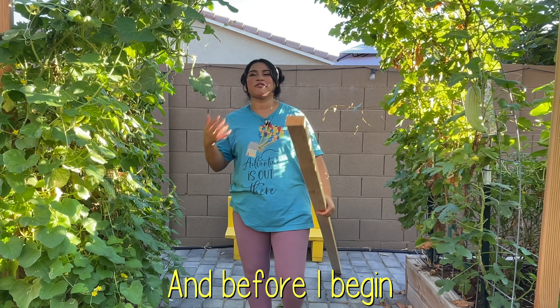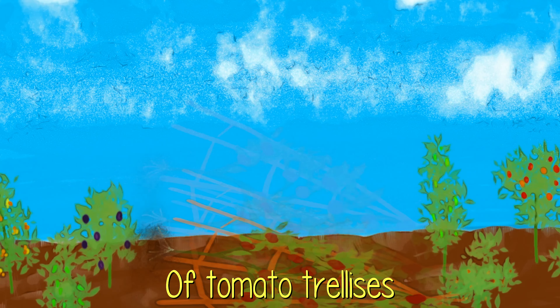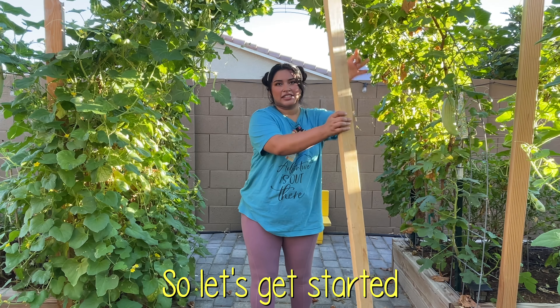Today I'm building a tomato trellis. Before I begin I want to tell you that I've tried so many different types of tomato trellises but I haven't been fully satisfied with any of them, and I think this is going to be my go-to method from now on. So let's get started.